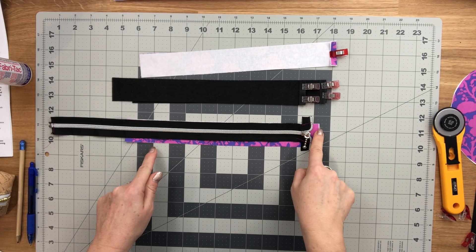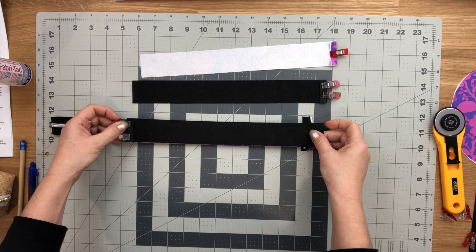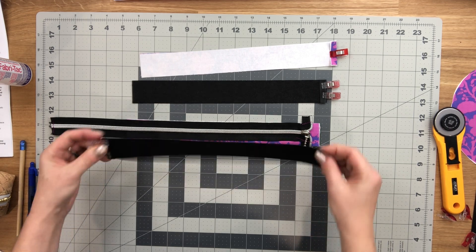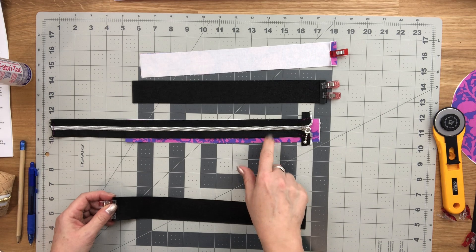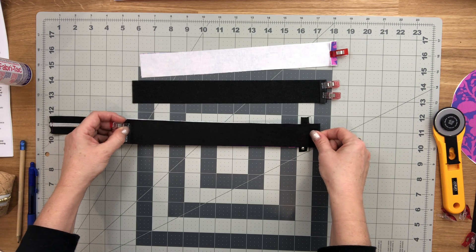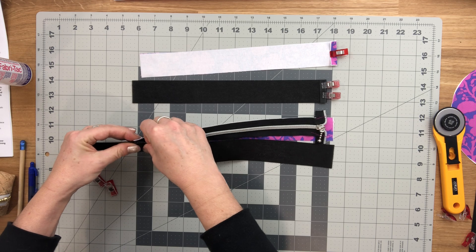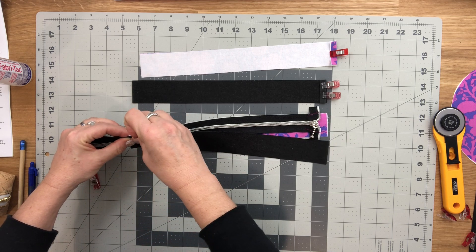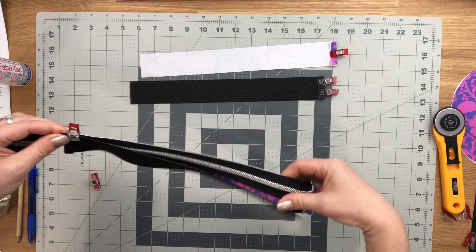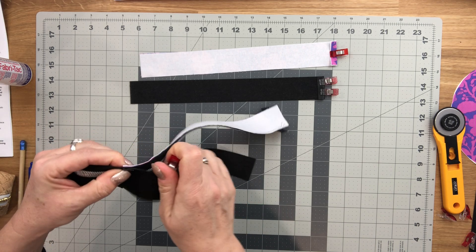The zipper is basted to the lining piece. Take one of the exterior pieces and place it so the zipper, lining piece, and exterior piece are right sides together — your zipper is right side up, your lining is right side up, and your zipper panel is right side facing down. It's really important that the folded ends are perfectly lined up with the folded ends of your lining piece.